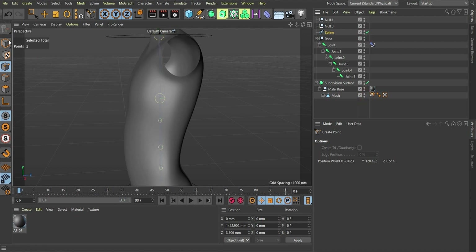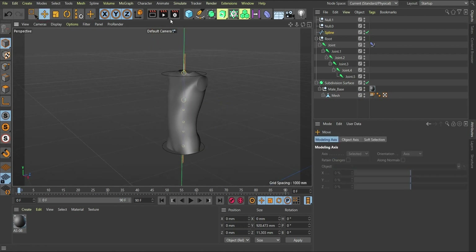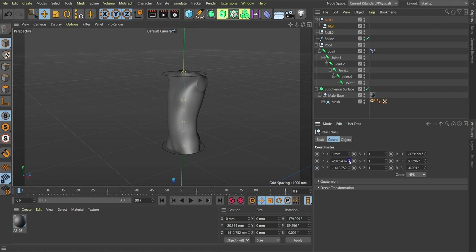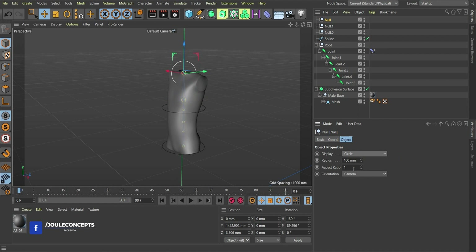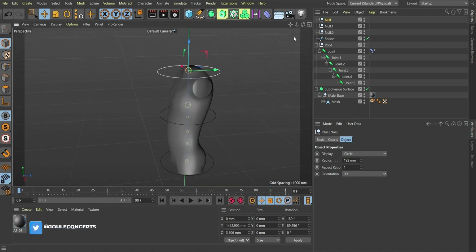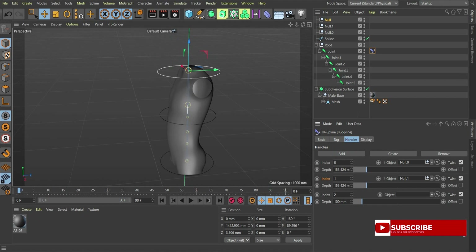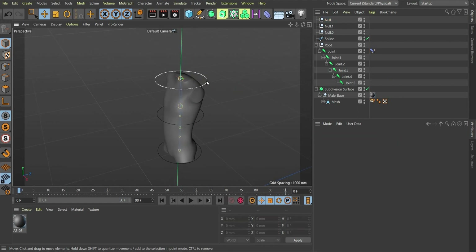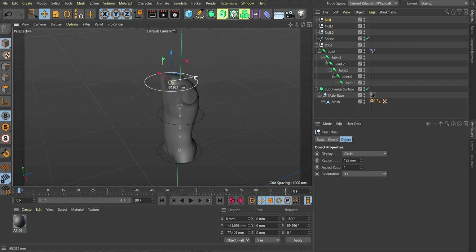Once you've added the point, go back out of point mode. Now create a null object and bring it to the position you want — I'll zero out the coordinates, then move it down to where I want it to control. Change the null object display to Circle and increase the size. Now we have three controls visually, but if I move this new one it doesn't affect the object yet. Go back to the IK Spline tag, add one more controller entry, and drag this null object into the object field.